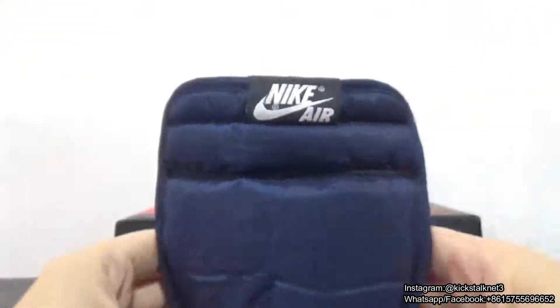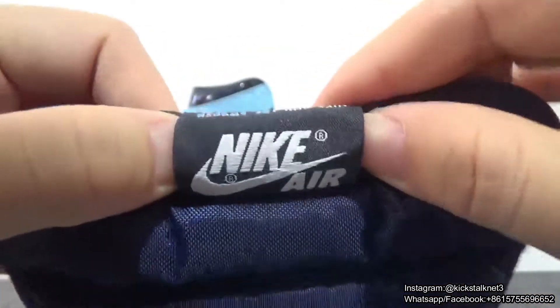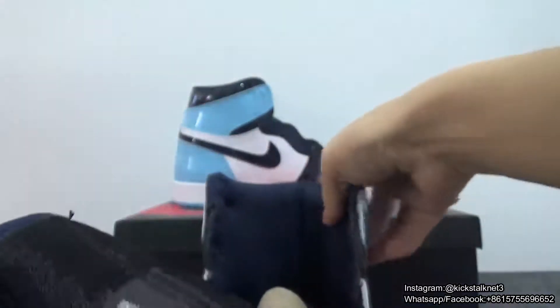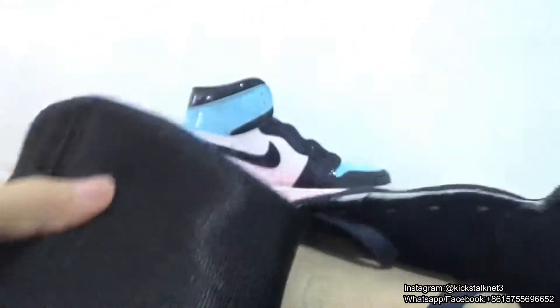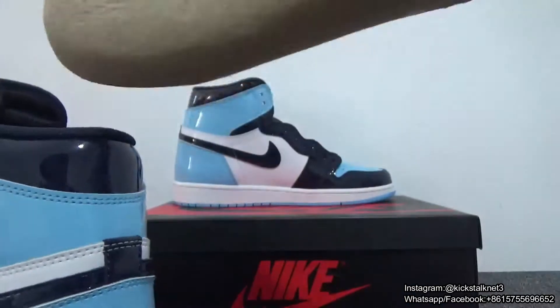Let me show you guys the shoe tongue. You got the name on the shoe tongue. And next is the Nike logo right here. The back of the shoe tongue.